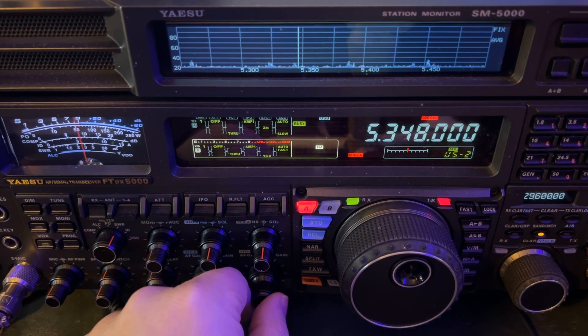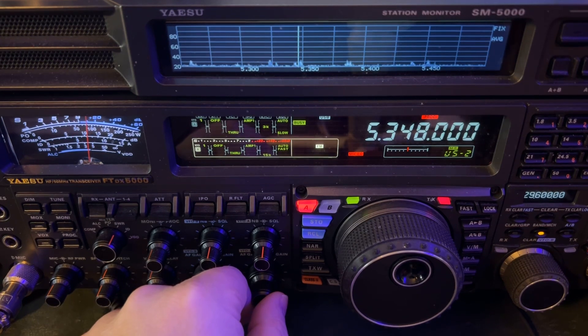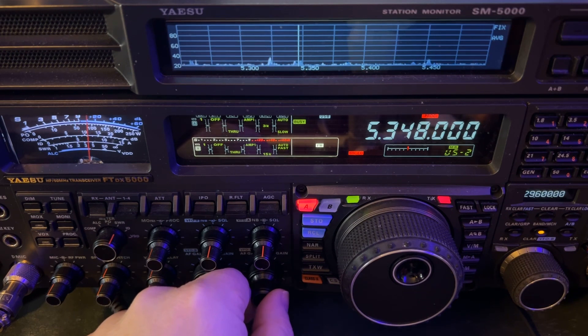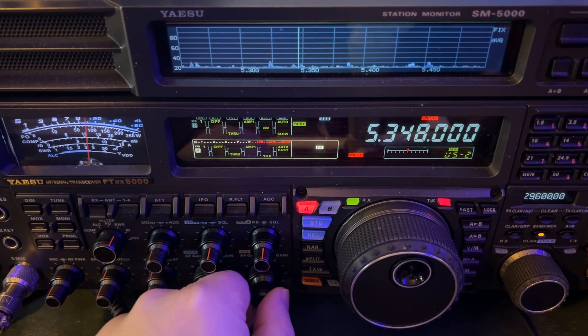So you'll hear me sometimes say 'S-meter to the left,' and this is going to give me a perfect opportunity to illustrate that. So let's listen in here on the 60-meter band.